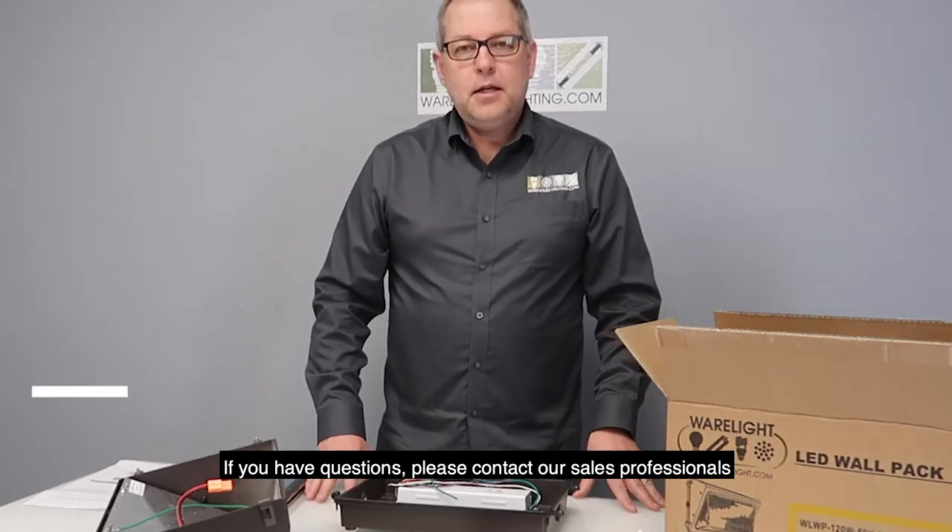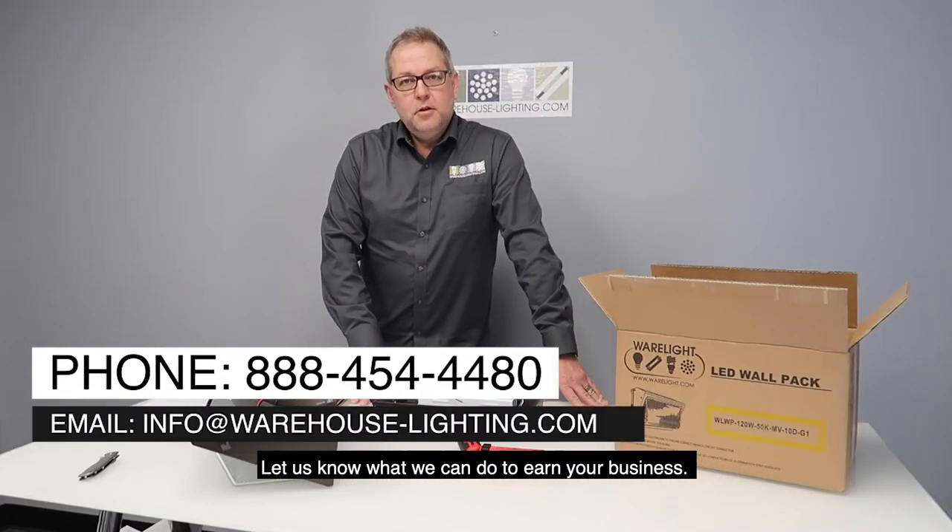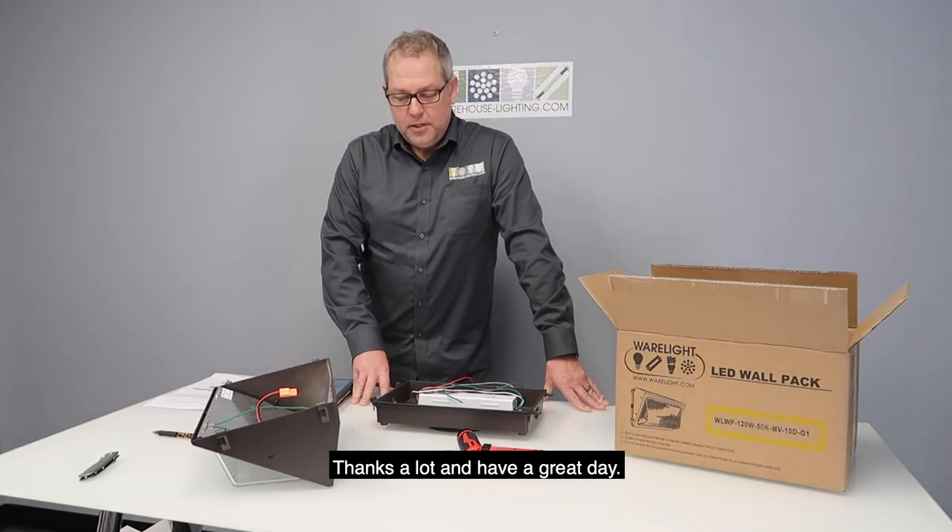If you've got questions, please contact our sales professionals. Let us know what we can do to earn your business. Thanks a lot, and have a great day.